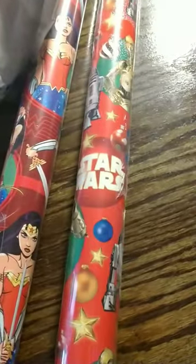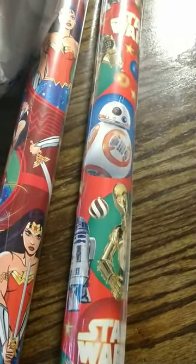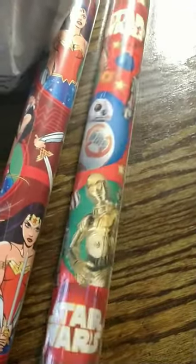I picked this up also. It's a Star Wars one. Now this does have little ball ornaments on it, but you can't really tell. And if you're a real Star Wars fan, the only thing you're going to see is C-3PO and R2-D2 and BB-8.